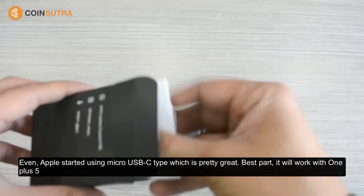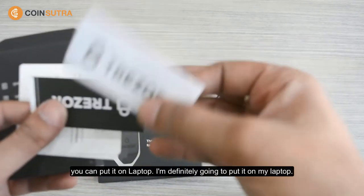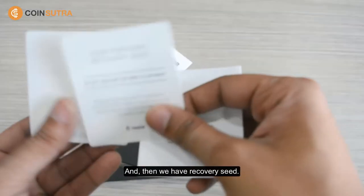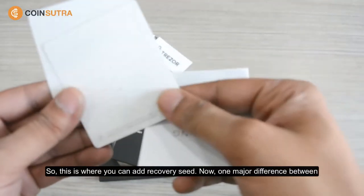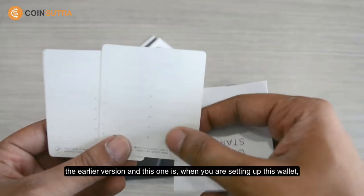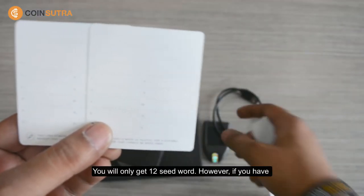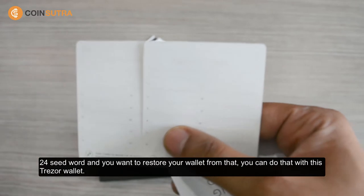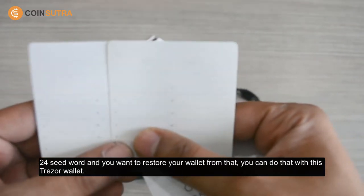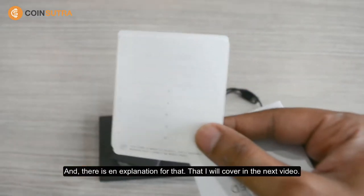This cable will also work with OnePlus 5 and OnePlus 6. Then we have two stickers — if you like, you can put them on your laptop. And then we have the recovery seed cards. Now one major difference between the earlier version and this one is that when you're setting up this wallet you'll only get 12 seed words. However, if you have a 24 seed word backup and you want to restore your wallet from that, you can do that with this Tracer wallet. But when setting up a new device you'll be using only 12 seed words.